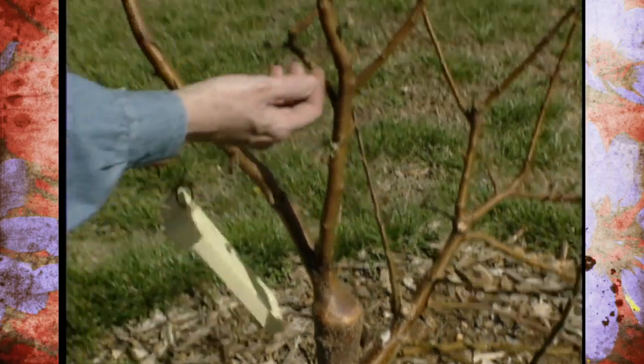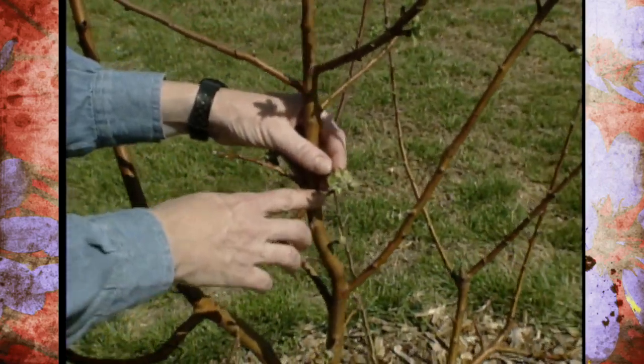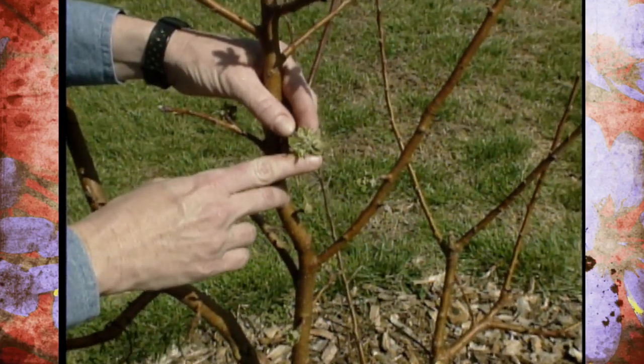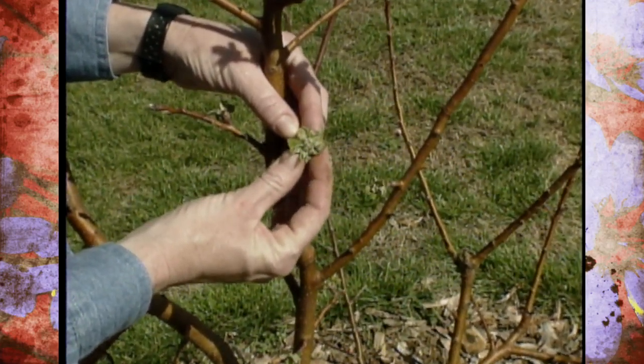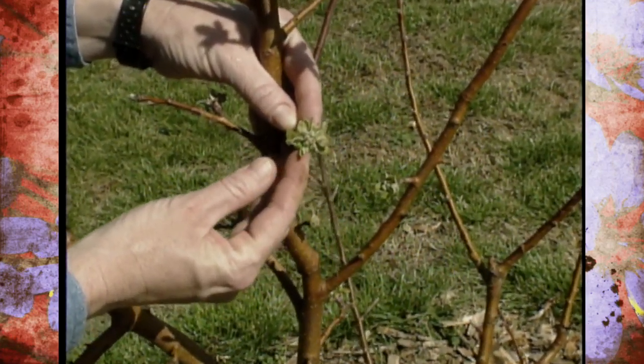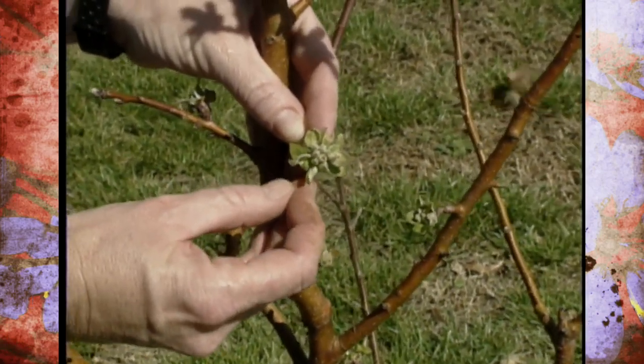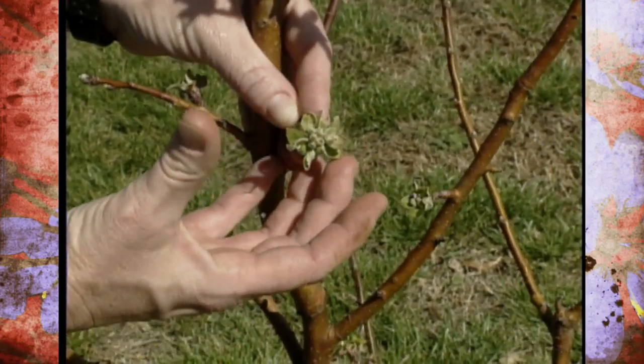Also take a look at the bud stage of your apples. We've pretty well written off our peach crop out here in the studio gardens, but the apples still have an excellent chance of making it this spring. These haven't quite opened up yet, but in another day or two they'll be at what we call the pink stage, where the petals are just showing color and beginning to open up.